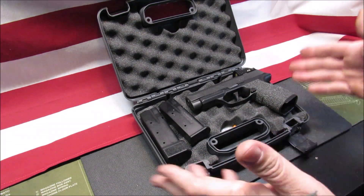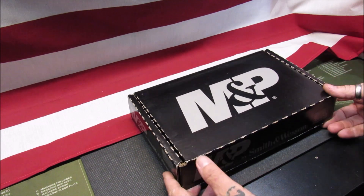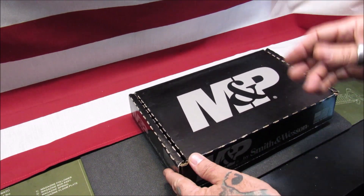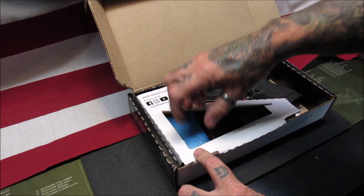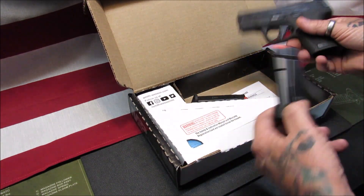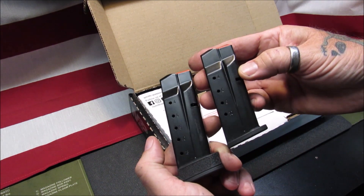What else comes in the box is just some paperwork and a chamber flag. Inside the M&P cardboard box — M&P gives you a cardboard box unless you buy a Performance Center model, then you might get a plastic box depending on the edition — but inside the box comes the pistol, some paperwork, a lock, and two magazines: one being a 13-round magazine and another being a 10-round magazine.